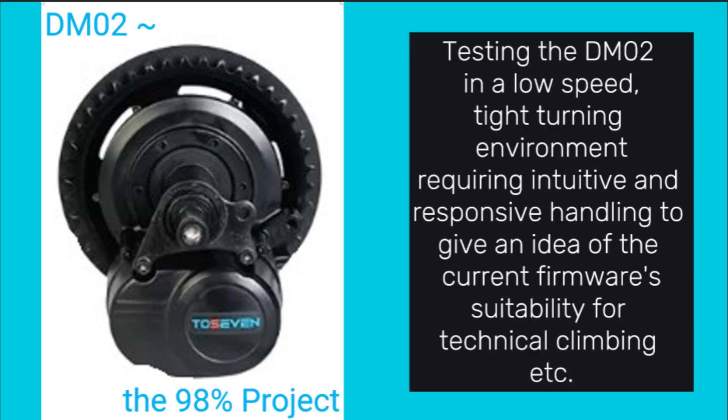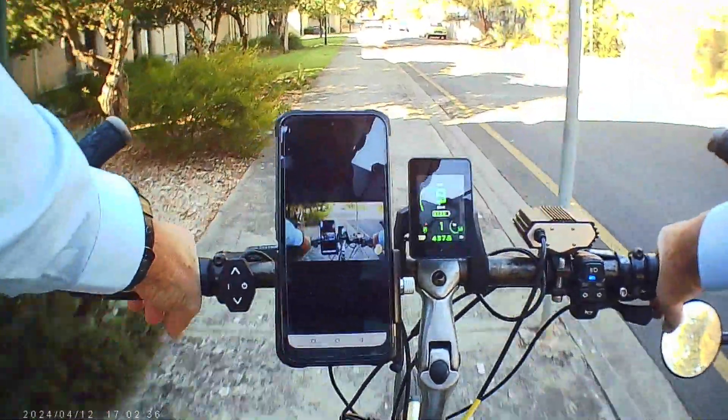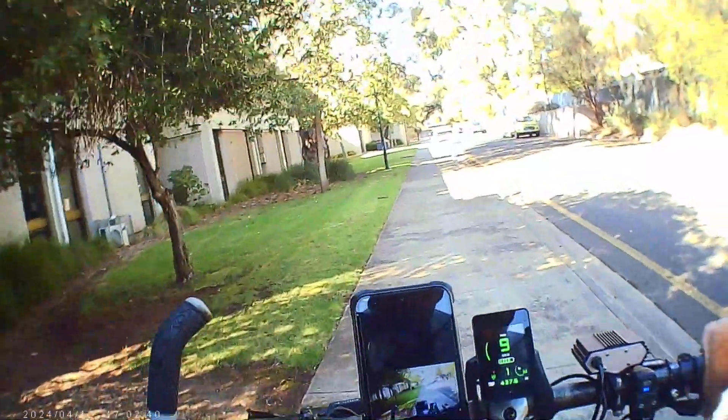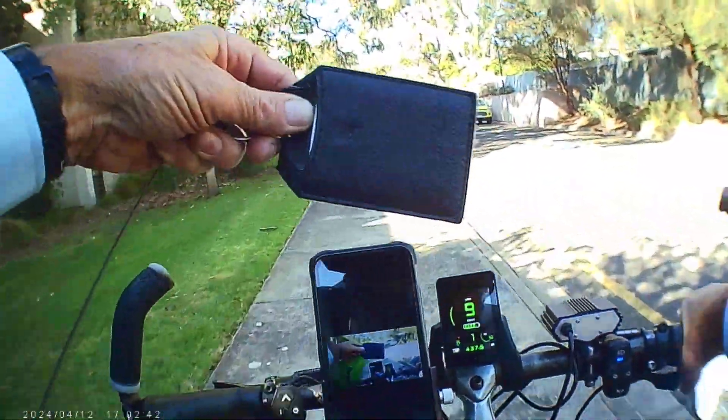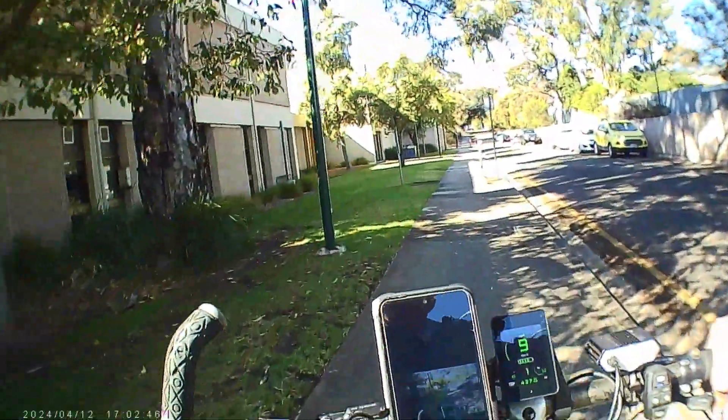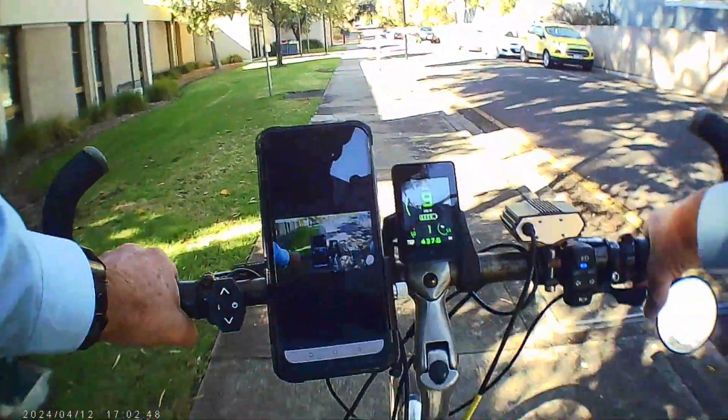Okay, now for something completely different. I've been wanting to play this game for some time and all my attempts to try failed. Anyway, the game is I'm doing a patrol at my work. What I do is I have a swipe card which I have on the lanyard, and as we come up to this next door I'll show you.